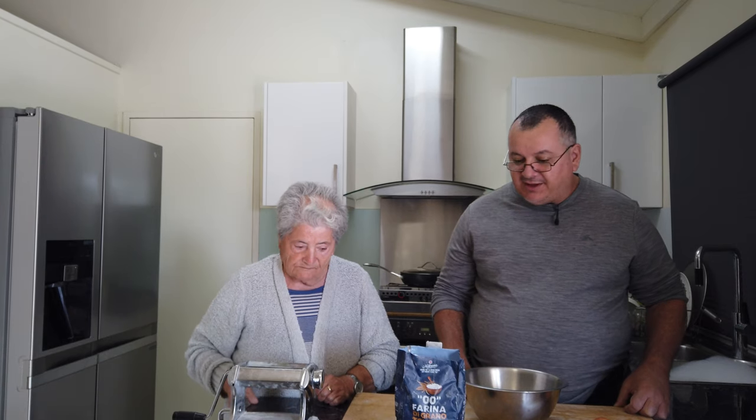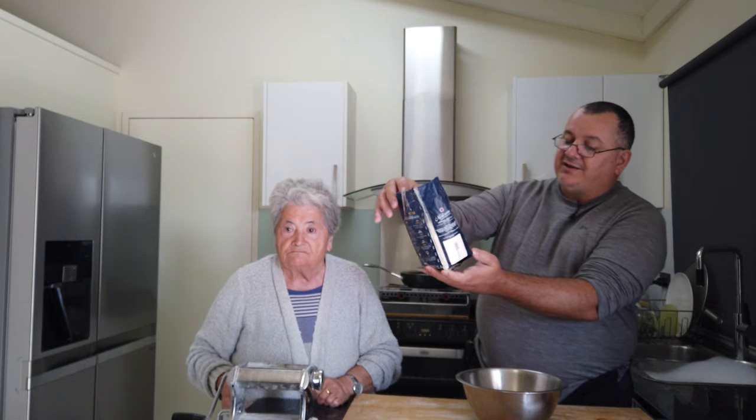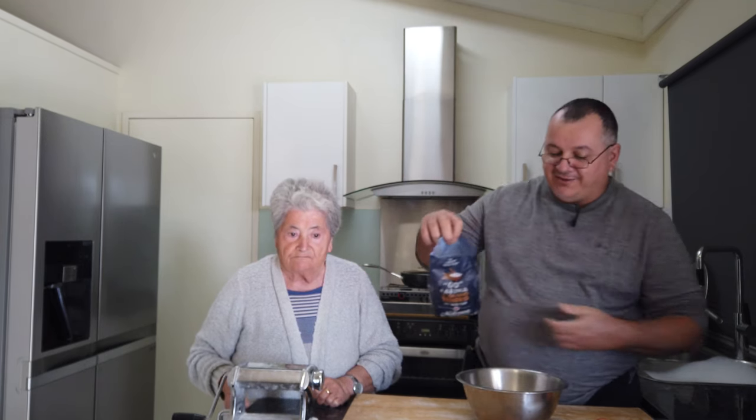What we're going to use today is mollasana double-o farina. Farina in Italian is flour. I ask mum how to say it — she confirms: farina.